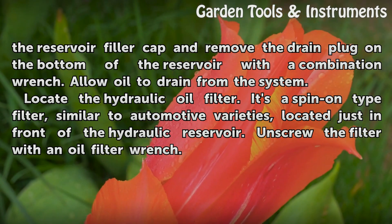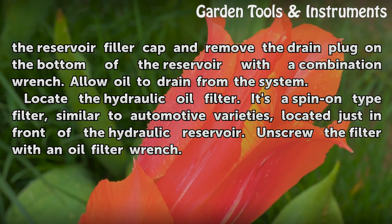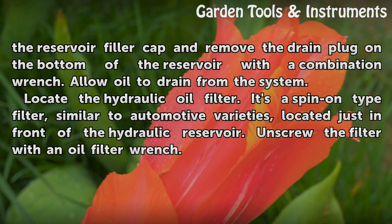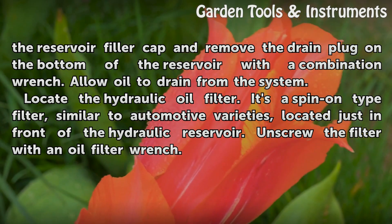Locate the hydraulic oil filter. It's a spin-on type filter, similar to automotive varieties, located just in front of the hydraulic reservoir. Unscrew the filter with an oil filter wrench.